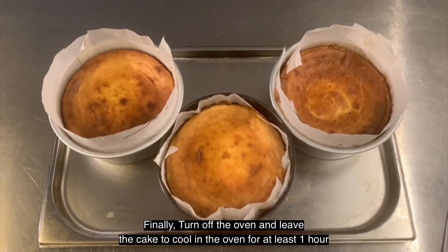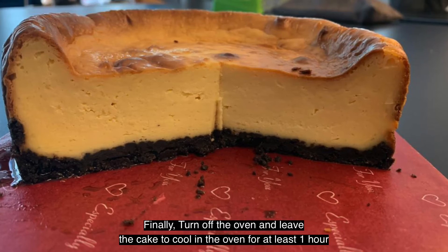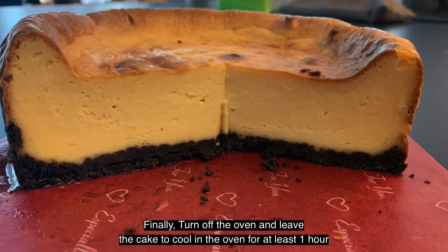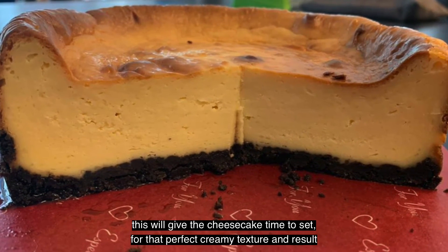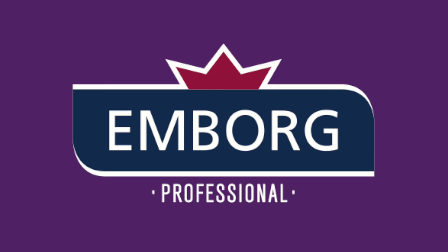Finally, turn off the oven and leave the cake to cool in the oven for at least one hour. This will give the cheesecake time to set for that perfect creamy texture and result. Enjoy!